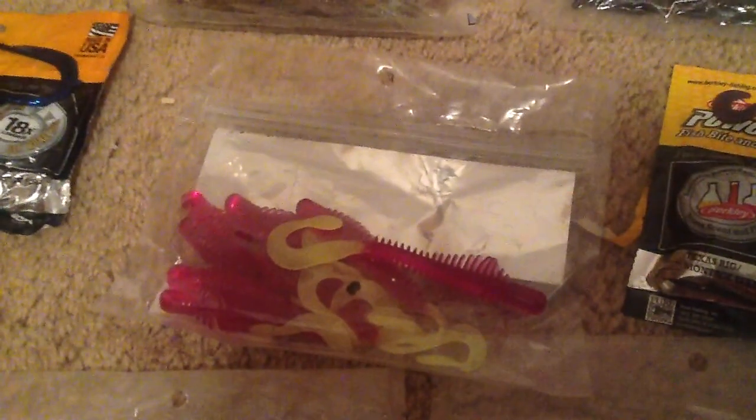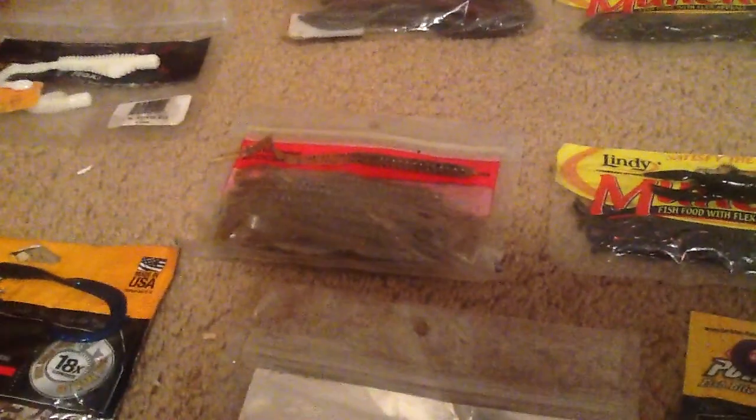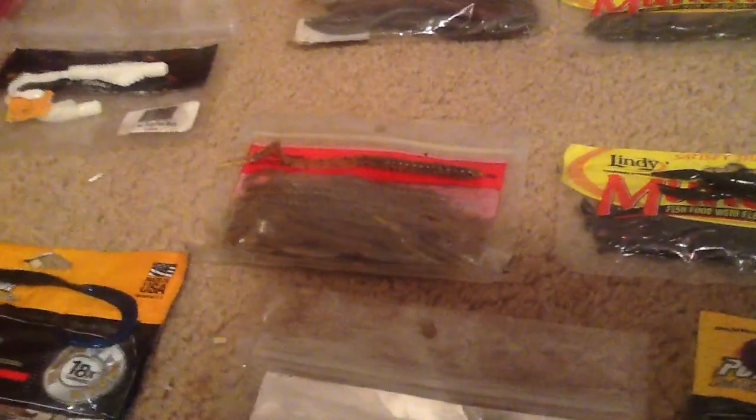Then we got cherry coke 4 inch ribbon tail worm. Then more Maxi Ring — purple swirl with chartreuse tail. Then we got watermelon seed big 7 inch ribbon tail worms.